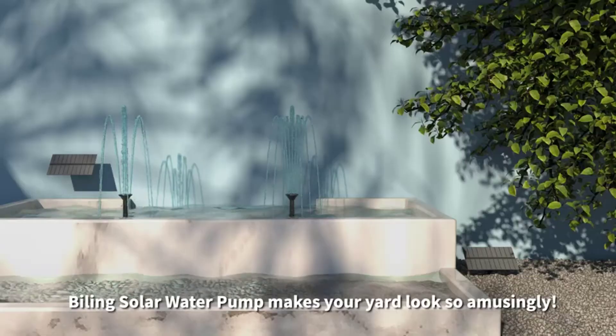Talking about its other features, the solar panel that comes with the pump can be installed in two ways.